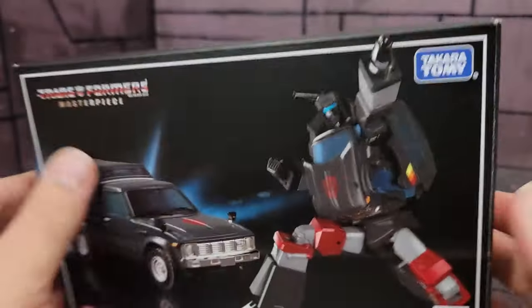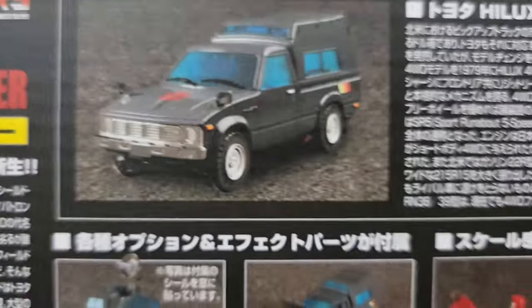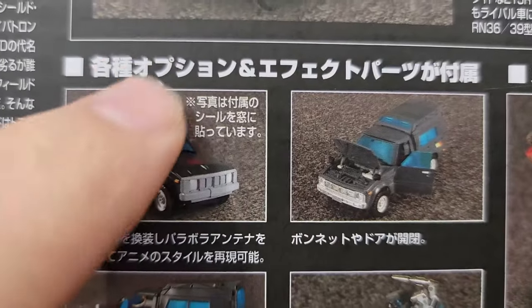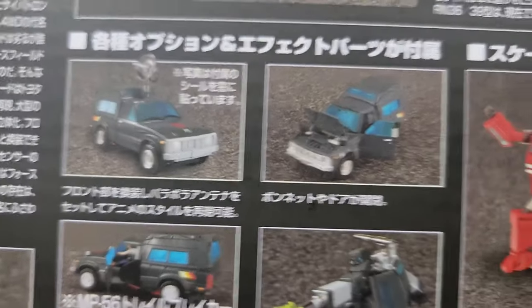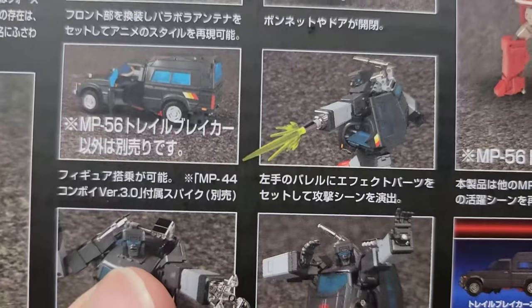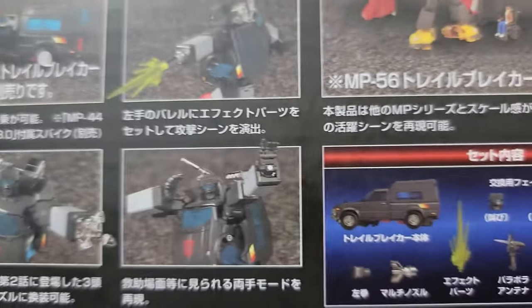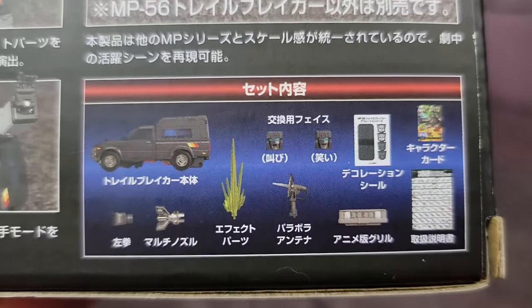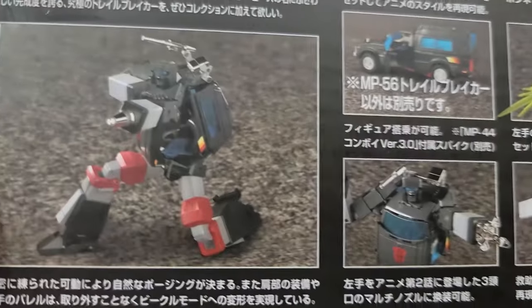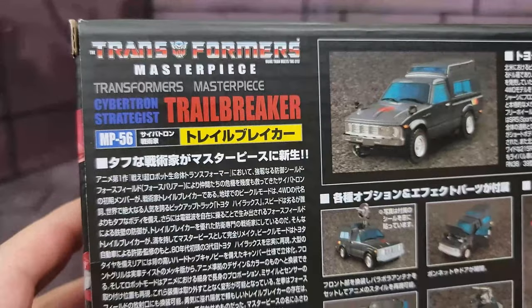On the top you have the logo. The side shows him all posed up. The other side shows a side view of his Toyota mode. On the back there is a bunch of images showing him in different modes — with the parabolic antenna, you can open up the doors and the hood, a little size comparison, him firing with his blast effect piece, different faces. There is a list of what you get in the box and a pose mode, and I assume a blurb about the character himself. Unfortunately, I do not read Japanese.